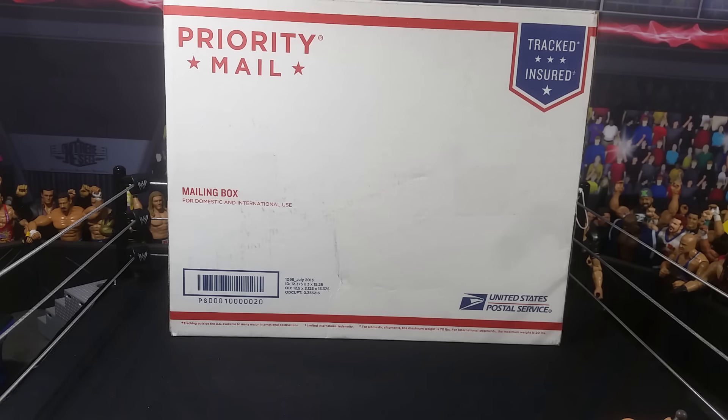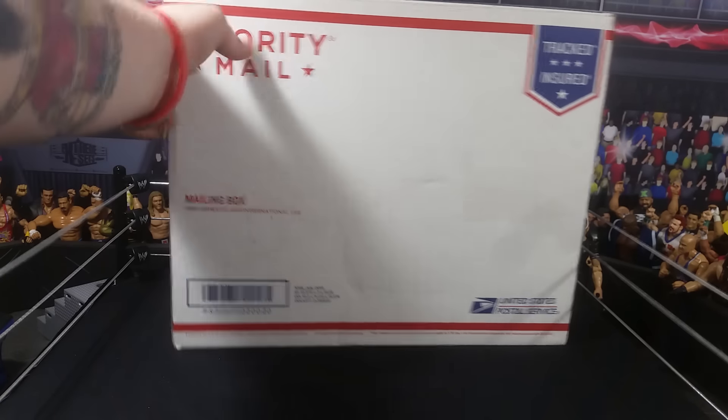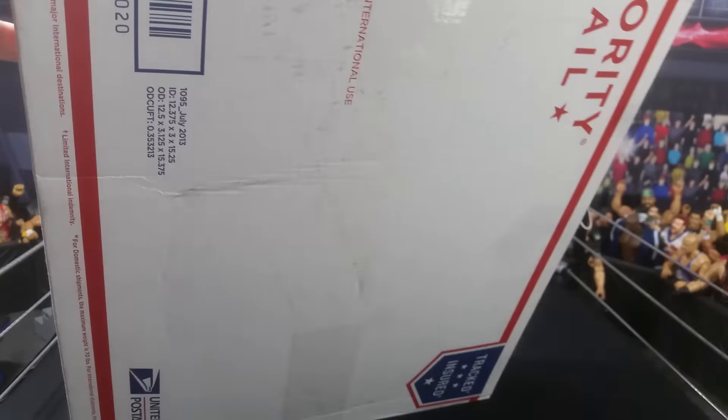Hey guys, what's up? This is Team Brady's CDS. Now this is a mail call, but it's going to be a very short one. I got a box from Ringside Collectibles, and yeah, I'm going to open this bad boy right up.